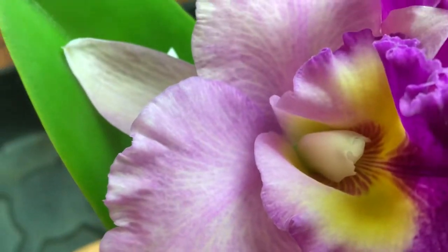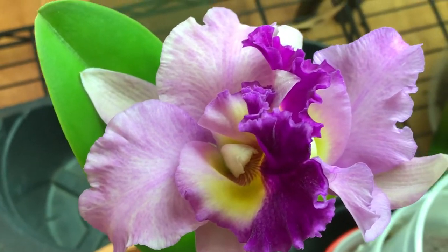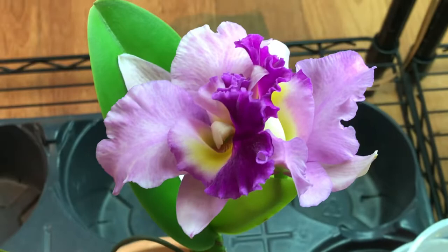The flower is medium size, not very big and not too small either. So that's good, that's fine. And it's fragrant too.